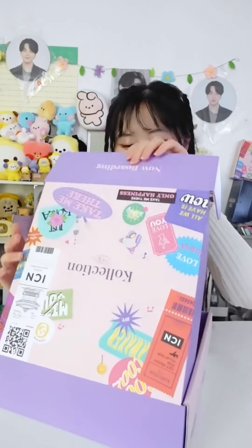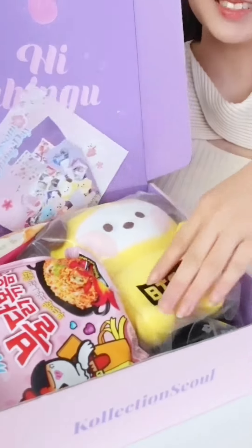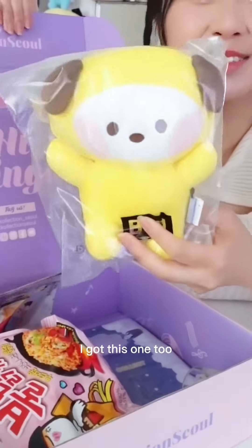Let's see what's in this box here — oh my gosh, look! It's so cheap, I got this one too.